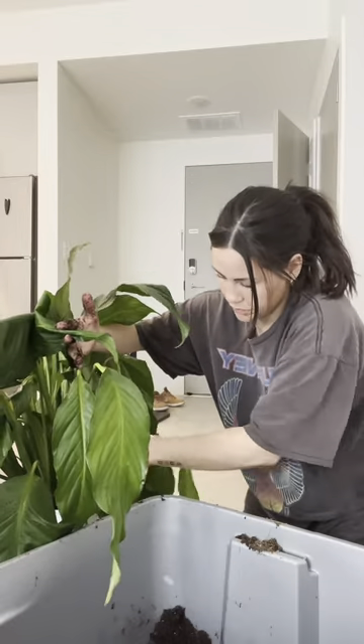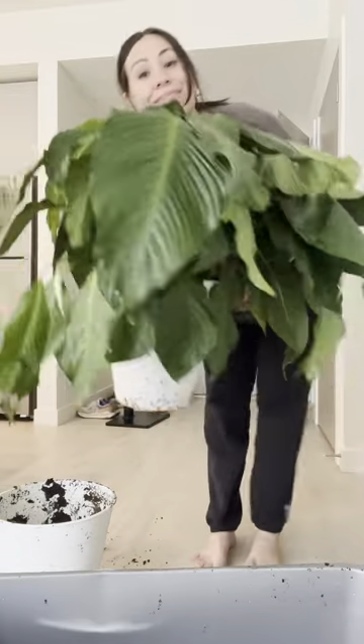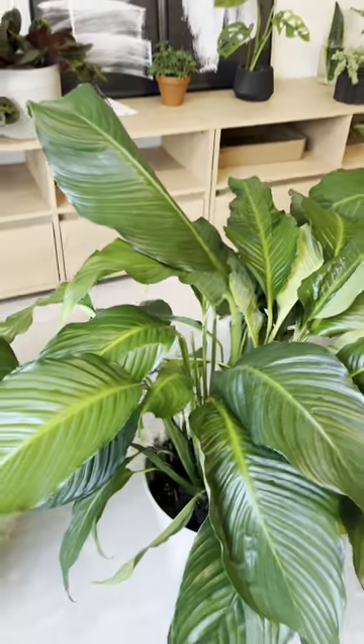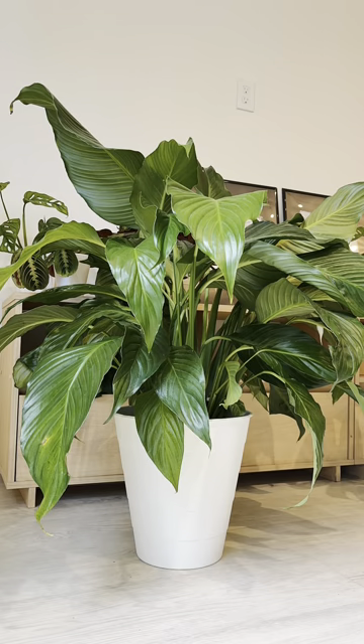But that is the fun part of it, and this is the look. I rinsed it off and let it sit in the sun for a couple hours, and here it was.